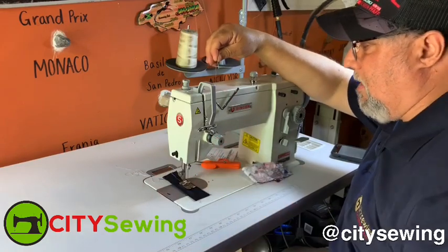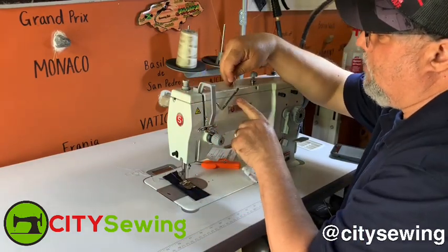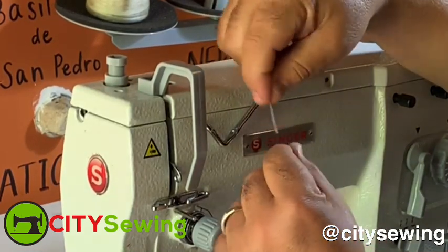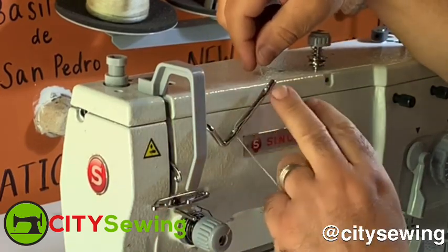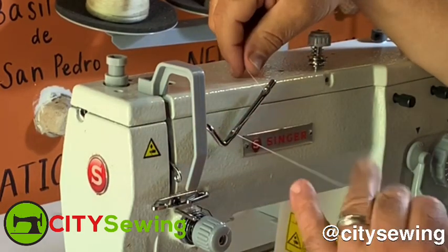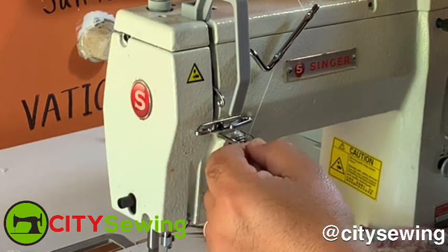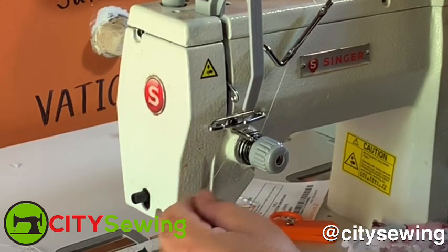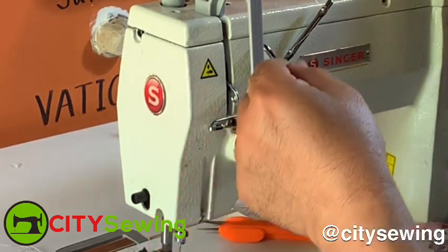Now I'm gonna start by threading this machine the correct way. You take your thread from the top, take it from the bottom just like that, then you come around again from the top into this thread guide right over here. Very important — you come from the top, then all the way from top to bottom again, holding the track on the top. Go right around the tension just like that, and hook it into that hook that you see over there.